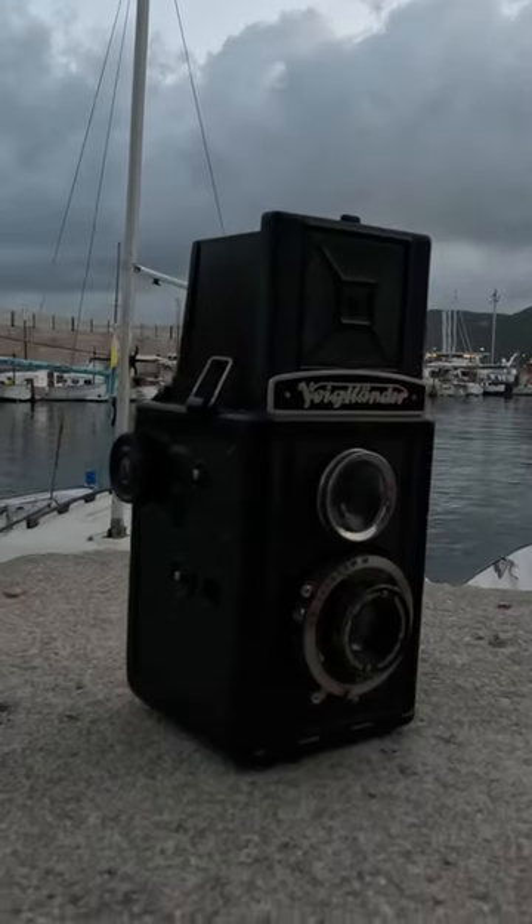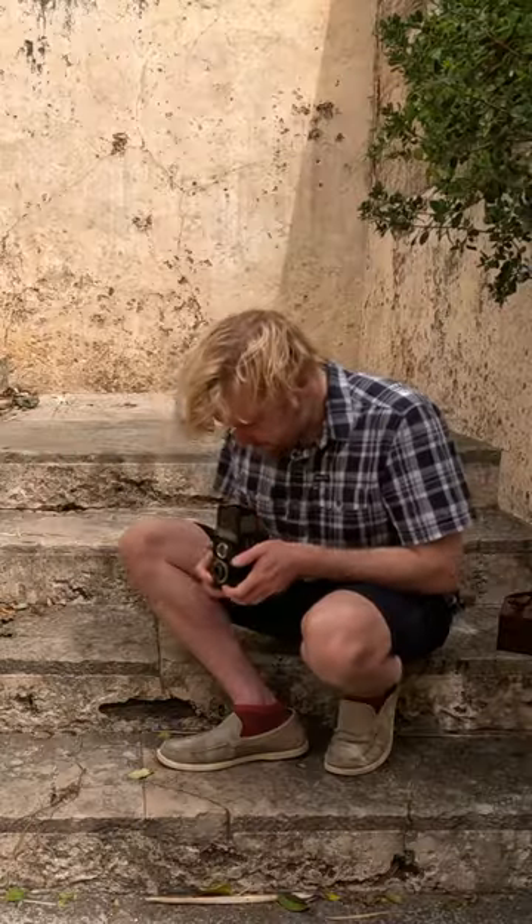This is the Voigtlander Brilliant. It's a German camera made in the 1930s and it's somewhere between a box camera and a twin lens reflex camera. So it's basically a box camera with a very large viewfinder.